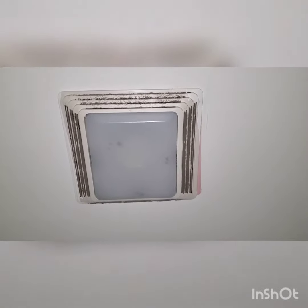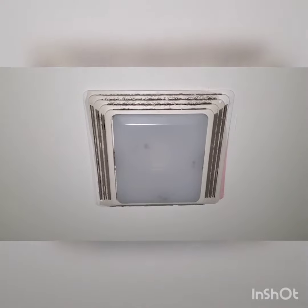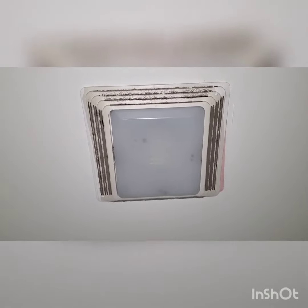Hey guys, this fan is really dirty. This is a Broan 50 CFM exhaust fan with an added light — it's the only source of light. It works, but it's really filthy.